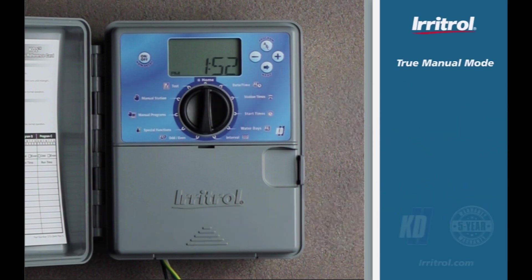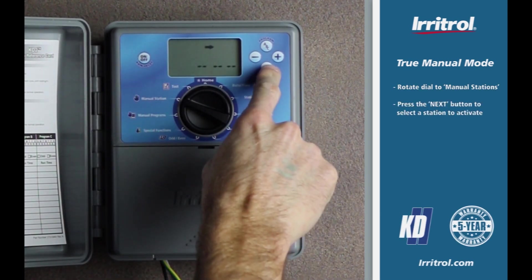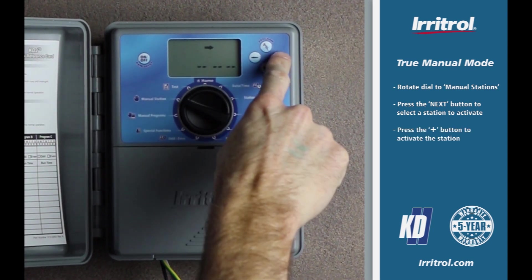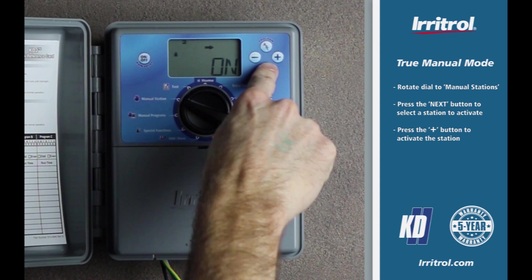To operate a station in true manual mode, rotate the dial to manual stations. Press the next button to select the station you want to activate. Press the plus button to activate the station. Note that 'on' appears on the display and the water droplet icon is flashing, indicating that the station is active.